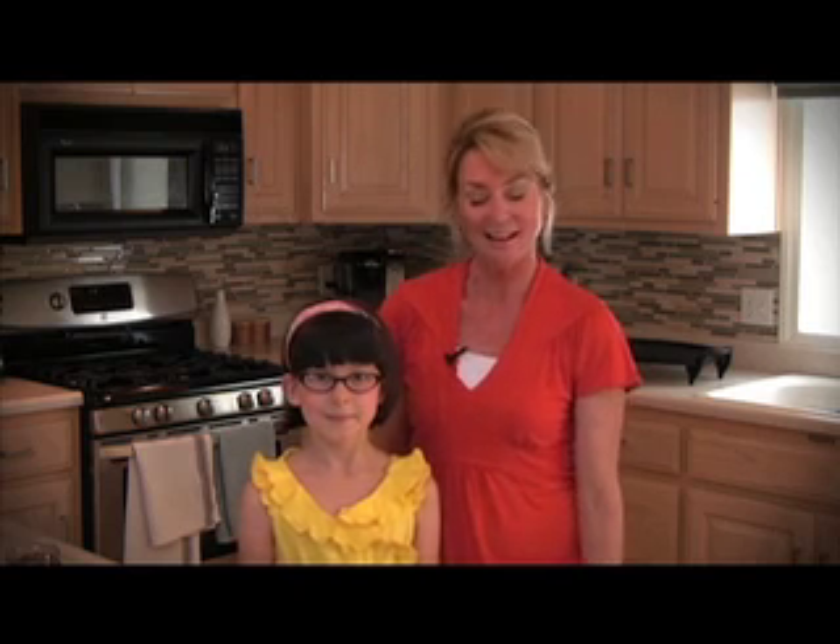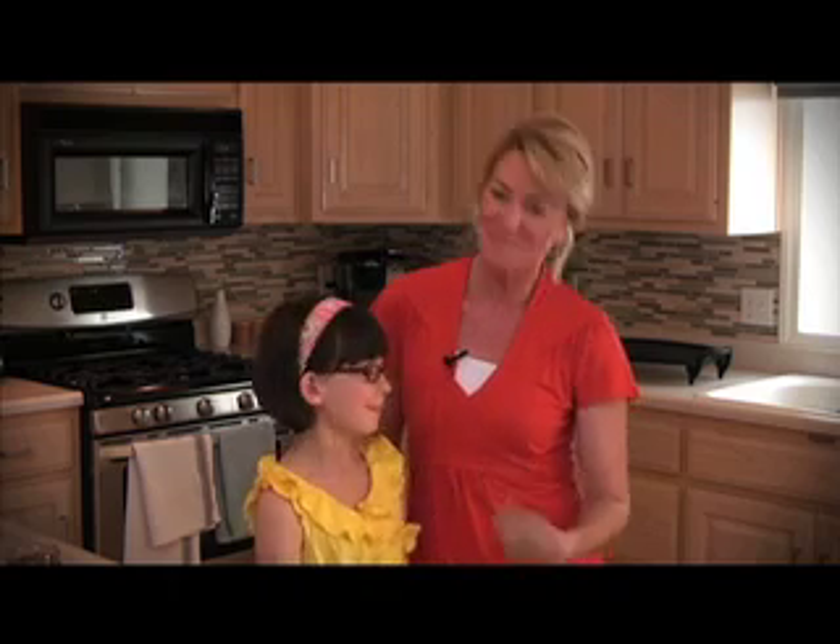Hi, welcome to Kitchen Know How. I'm Lisa, your deli anytime meal blogger. Thanks for joining us, and joining me today is my pal Emma. Together we're going to show all the kids out there how to make a few tasty snacks for any time of the day.